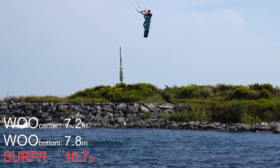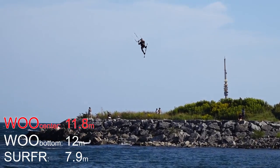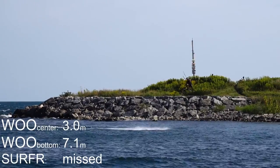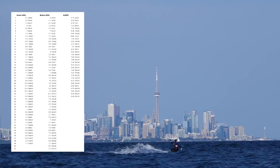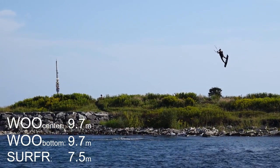A few things we noticed from our Surfer vs. Woo test today: all three devices judged three different jumps as the highest one. All three devices also missed jumps from time to time, with Woo generating more phantom jumps than Surfer. We call phantom jumps those in the 1–2 meter range that are probably the result of riding chop and small waves. Surfer readings are about 1–2 meters lower than Woo, but not always.